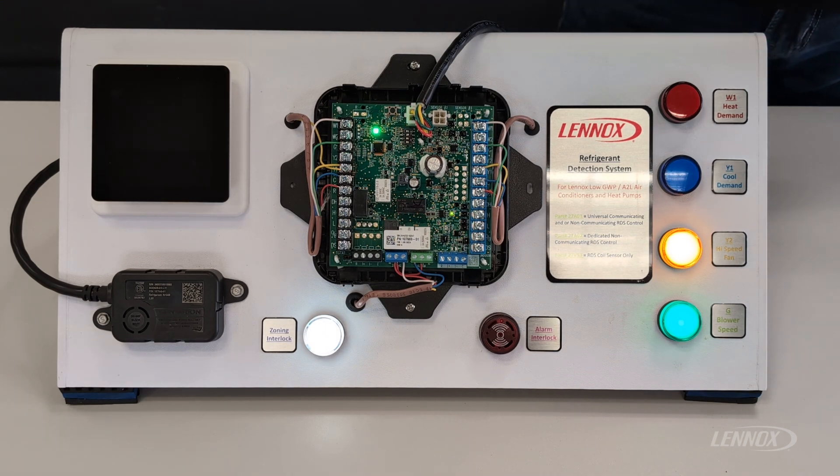This will conclude our video on the push button functions of the RDS, and I hope you guys learned something new that you didn't know before about this control.